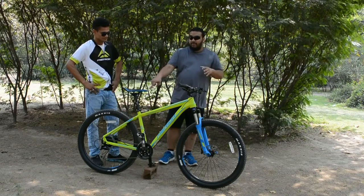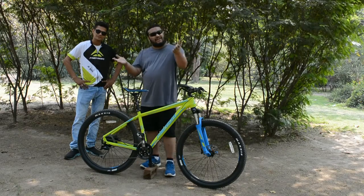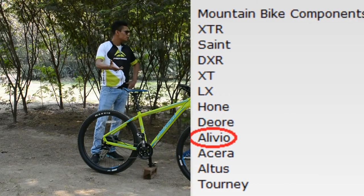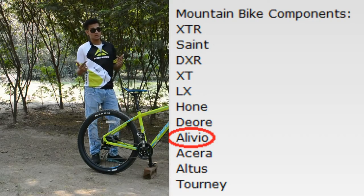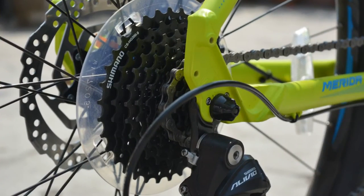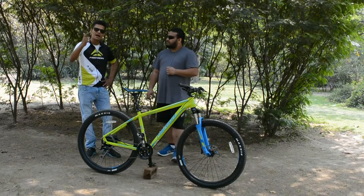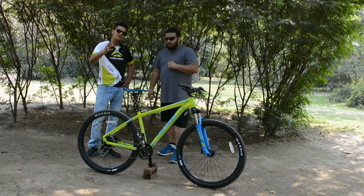Now we shift to the rear derailleur — that's Alivio. Alivio sits higher up in Shimano's lineup. Merida is actually giving you Alivio-grade components here, which is very impressive. When you are shifting, it is very responsive and soundless. You will have that smooth spirit to the shifting. The cadence remains the same — you have the efficiency of shifting, the efficiency of power transfer. When you're shifting these shifters, you're not going to be wasting anything.